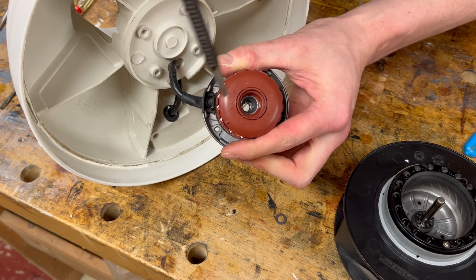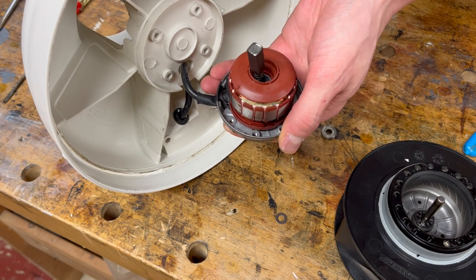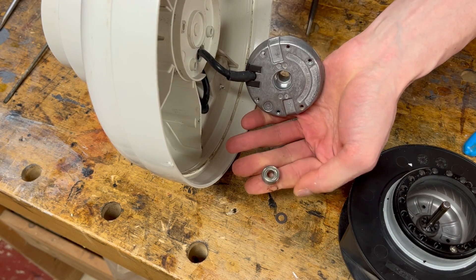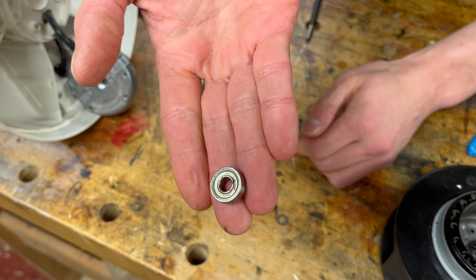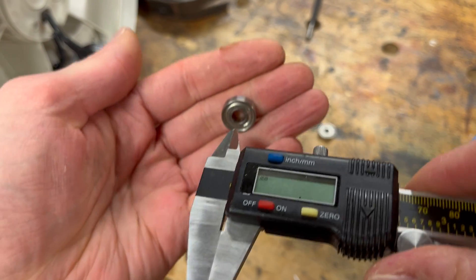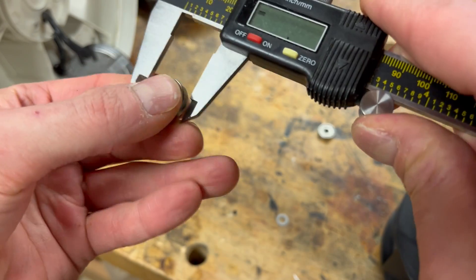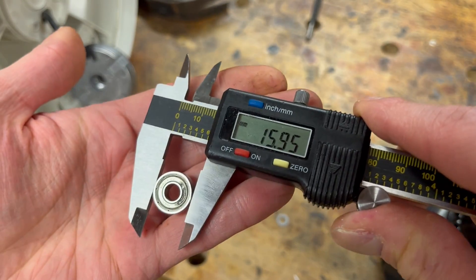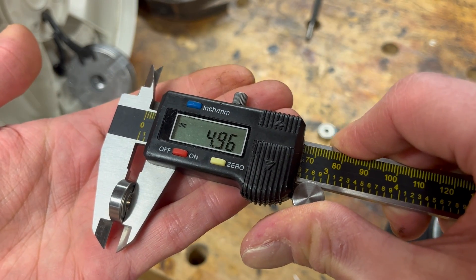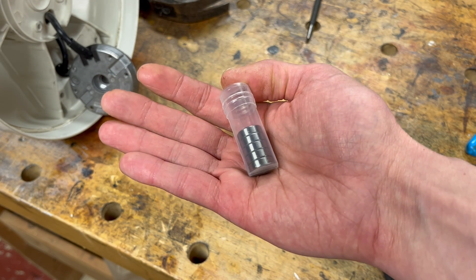For this side I'm just going to use a small punch, put it through the middle, and give it a small tap. You can see this bottom bearing is a little bit rusty, so I'm guessing this is the cause of our noise. I'm going to go ahead and measure this — looks like it's about 6 by 16 by 5.